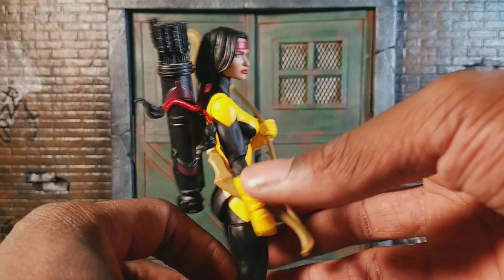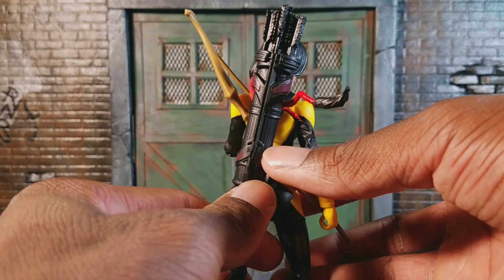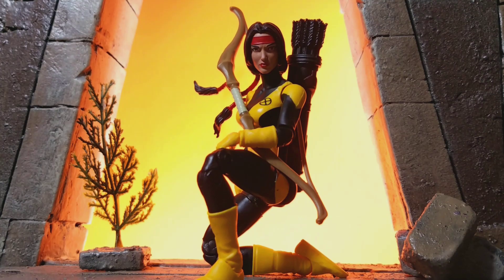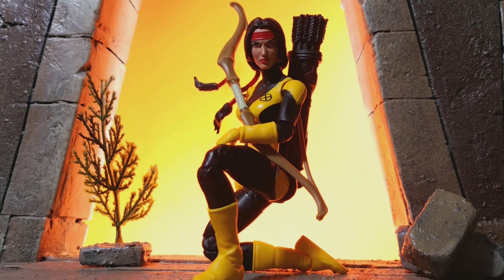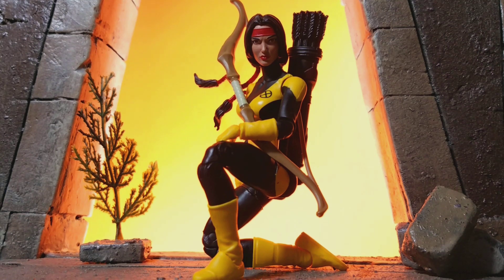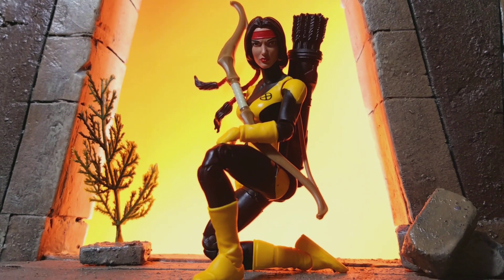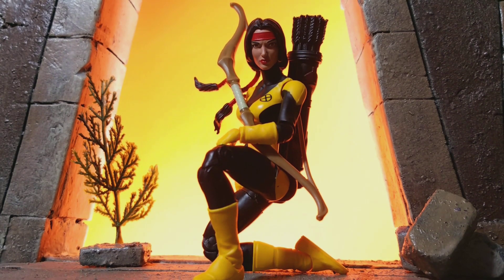Just wanted to see how this looked — I got the MCU Hawkeye quiver on there and it looks pretty good. So Danny Moonstar came out pretty cool, worth the 20 bucks. She is popping up around Walgreens, it's just really hard to find her right now. I would check almost every day and check online, but she's worth the money in my opinion.